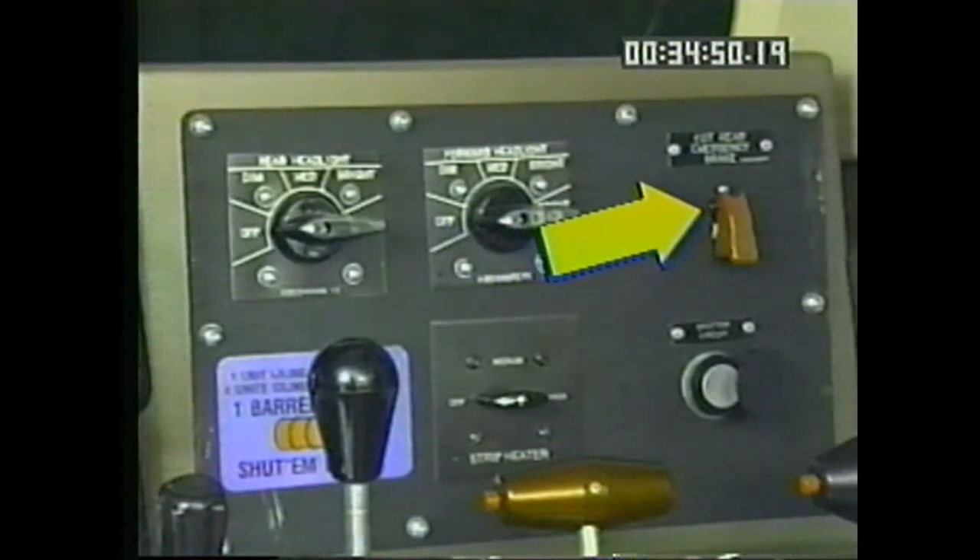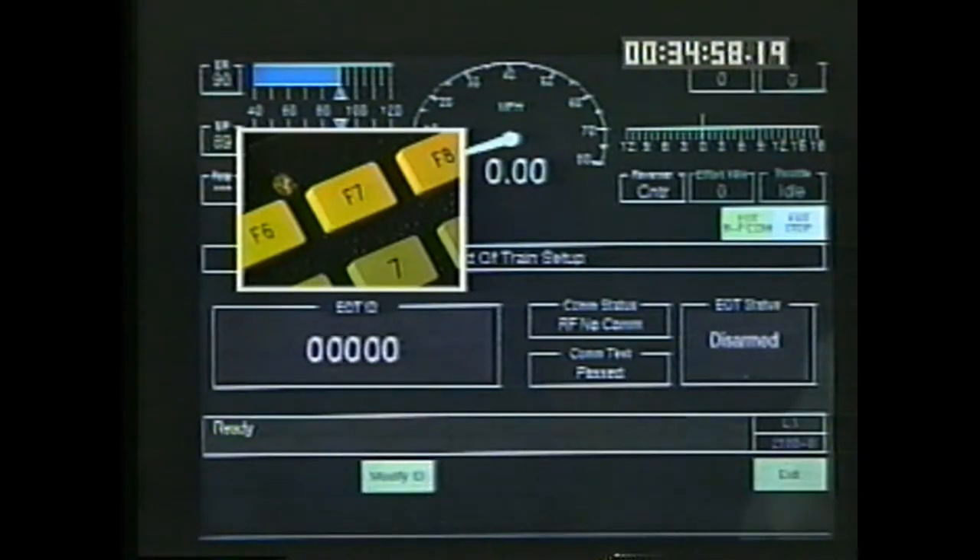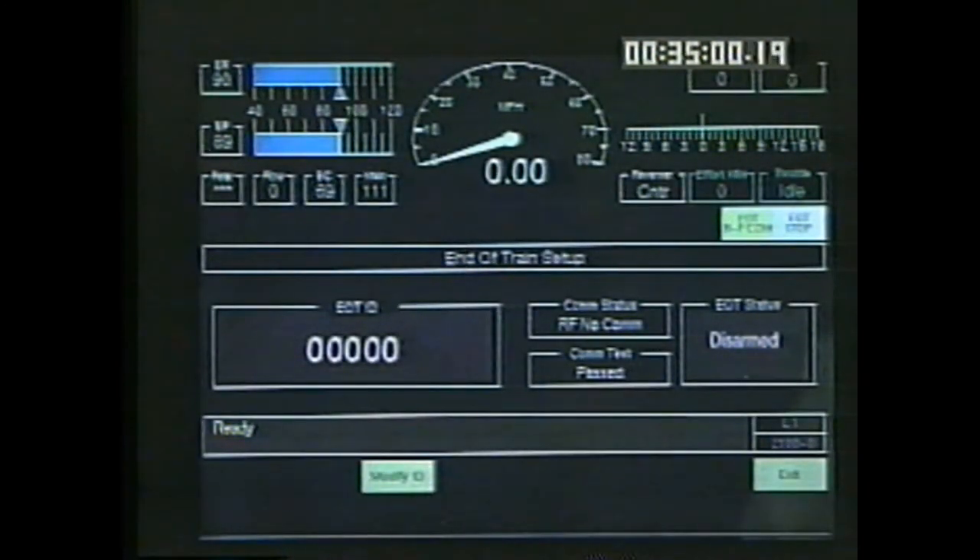Entering and saving all zeros as the EOT number or pressing F7 disarms the EOT. F8, exit, returns you to the top operating display screen.